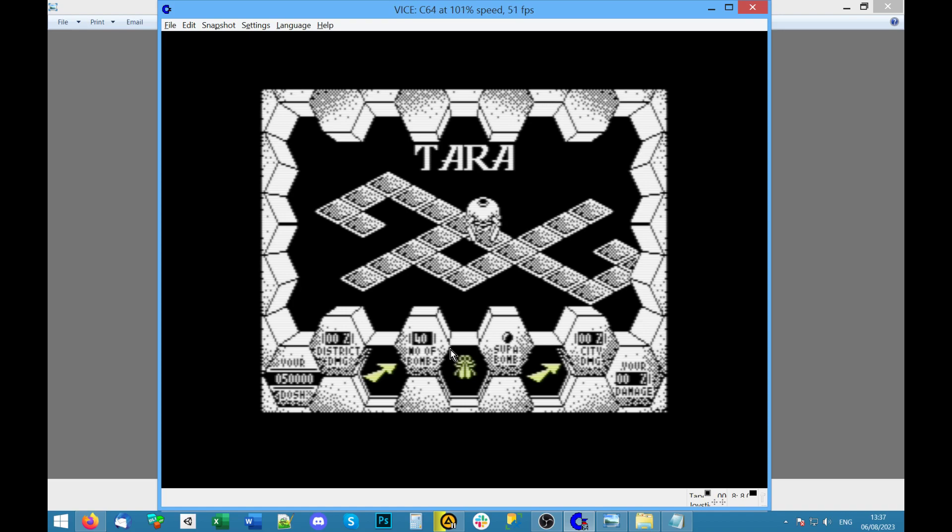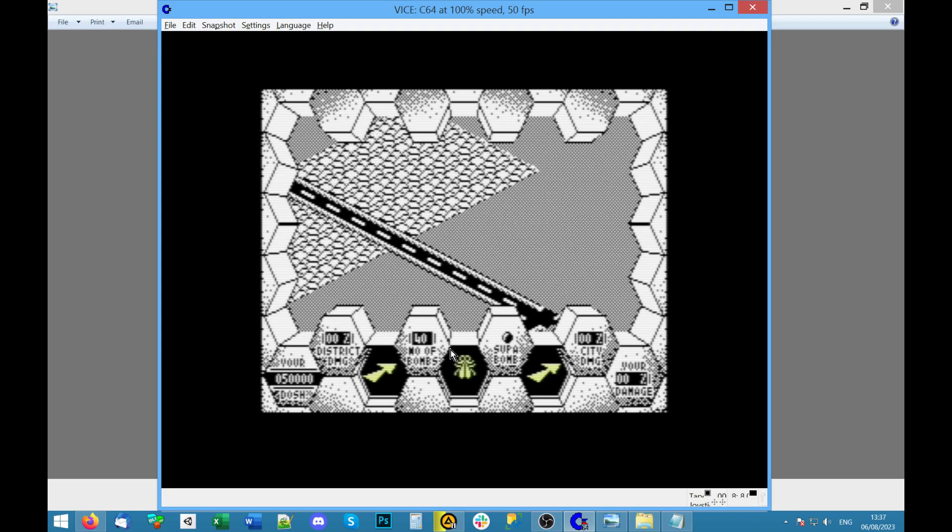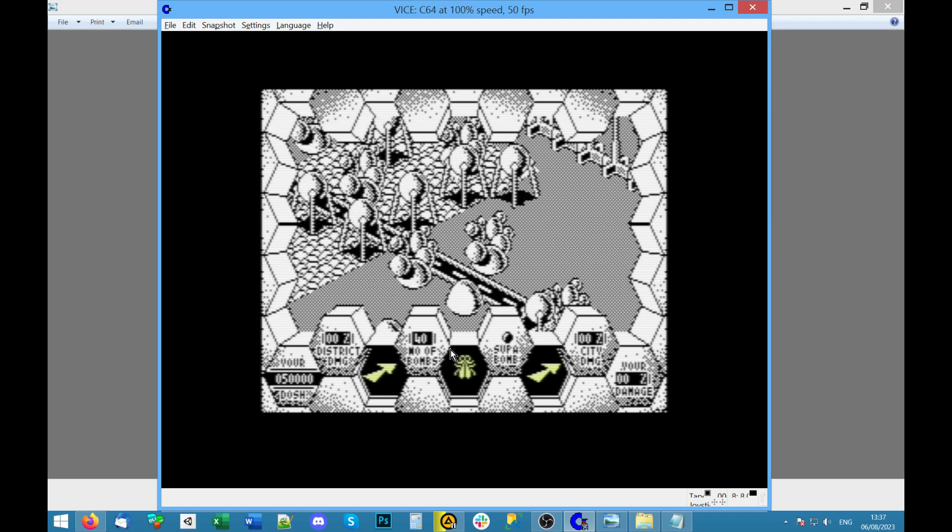Yeah this works — I can walk around. Let's try wherever Tara is. 'Tara welcomes you, hello!' Wow, this is quite fancy. It's not using the normal Commodore 64 color mode where all of the pixels were fat — basically two pixels wide — because you had up to four bits for colors, four colors including a background color.